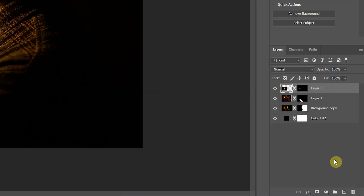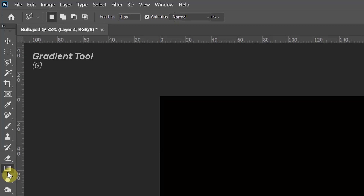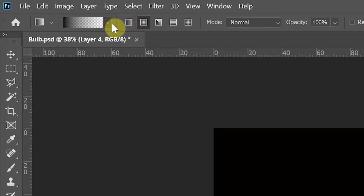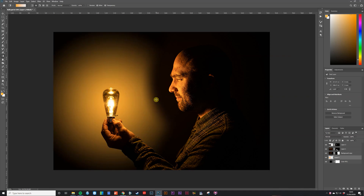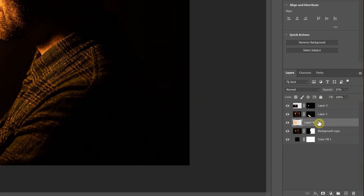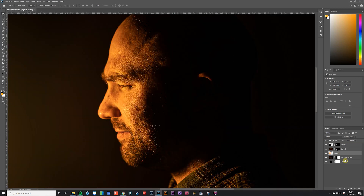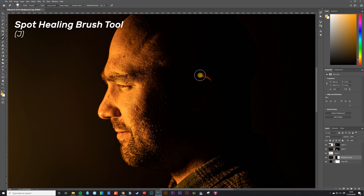With most of the photo constructed, it was time to add finishing touches. I created a new blank layer, used the eyedropper to select a warm orange tone from Paul's hand, and set that as the foreground color. Then I used the radial gradient tool set from the orange color to transparent, dragging it from the center of the bulb to the edge of the portrait to create an orange haze effect. I reduced the opacity of this layer to 25% to blend it in and moved it above the portrait layer but beneath the bulb and arm layers. I also noticed light had caught Paul's ear oddly, so I used the spot healing brush on the portrait layer to remove it.